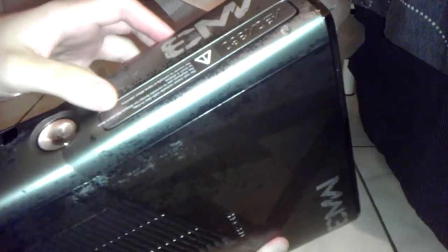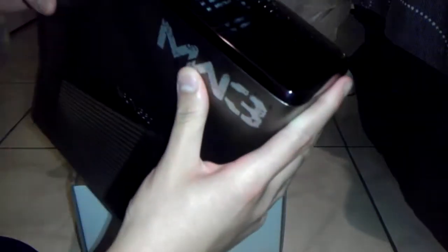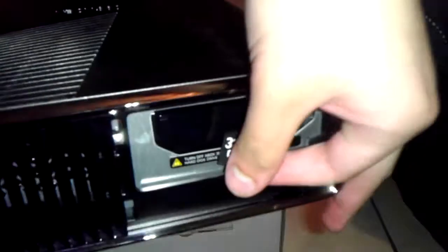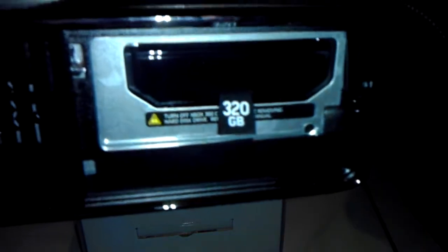I think this actually looks better than the Gears of War one, because I have the Gears of War one. And I like this one better only because I don't like the red that much, and this one looks more textured. There's the front — Modern Warfare 3 Xbox right there. You can take off the hard drive right there — it's 320 gigs. Modern Warfare 3 Xbox.